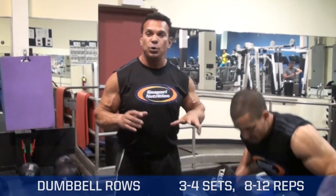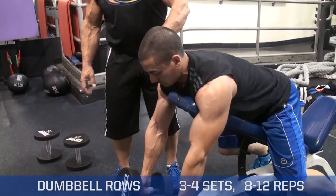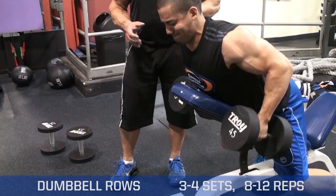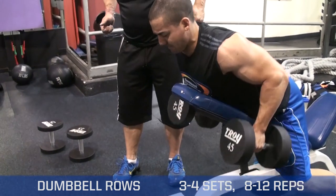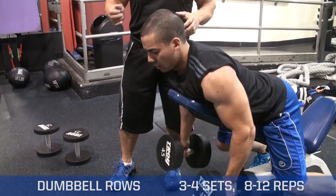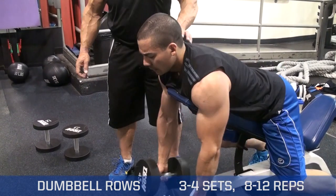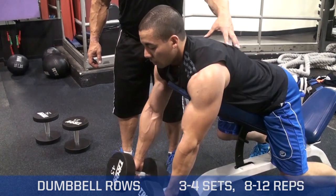This is a great movement to work overall thickness in the back. You get on an incline bench, you throw your chest — you want to go slightly over with your chest. With these dumbbells, you want to make sure that you go forward in the movement, come up, and squeeze at the top. The way I explain this with an analogy: you're trying to start a lawnmower by pulling that rope. Same thing in this movement — you're coming down and then coming up and squeezing the back.